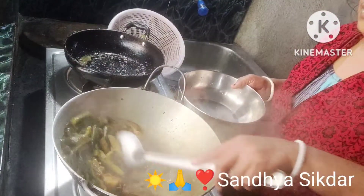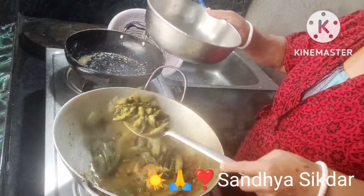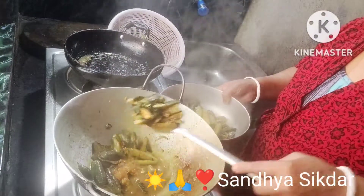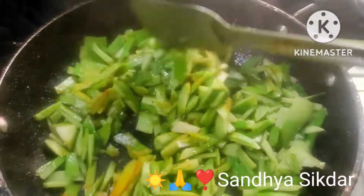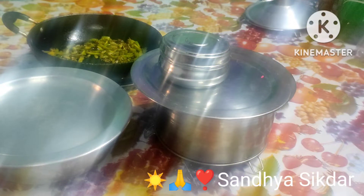সময় তোমাকে তাড়া ভাই কে আমি বলতে এনিয়েছো। আমতো যাবো না কোতে — তাই কোতাম আর সমান মর্জি করতাম। কিন্তো বউটা ধেনকি তার আমার মেজো ভাইটে এসে বলো উচ্ছে বেগনে শোবজি খেস্তি। শোষ কল্লা কথা বলতে বলতে আমার উচ্ছে বাটি পরিবেশনে জন্যে রেডি হয়ে গেছে আর আমি এখানে লাউয়ের খোষা ছোটো ছোটো কেটে নিচি।